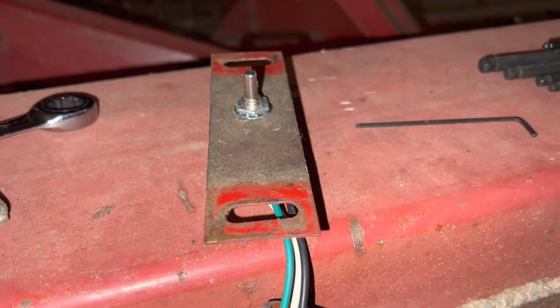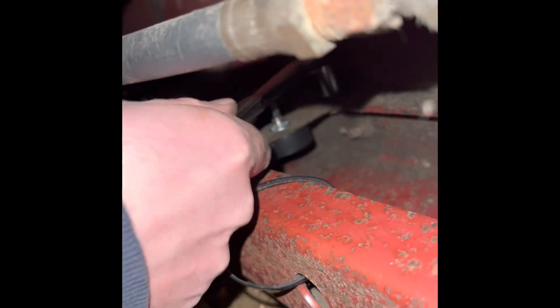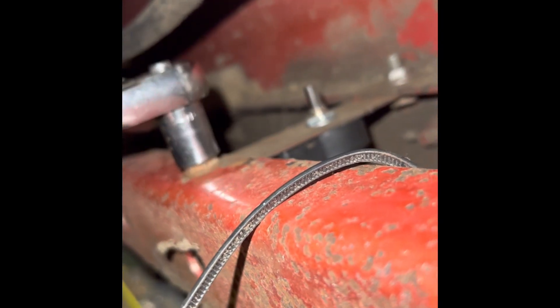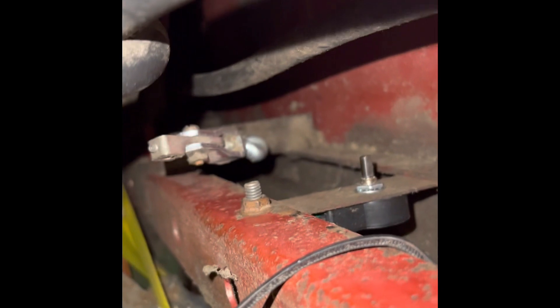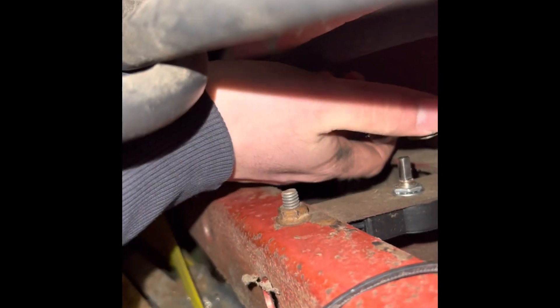Anyway, we're going to get this thrown in here and get the linkage hooked back up. We're just going to tighten up these 5/16ths bolts here to hold this on — not super tight. We got it. I'll double check this one. So we're all good there. Now we need to get our linkage back on.